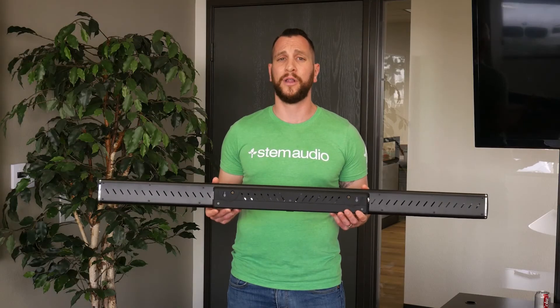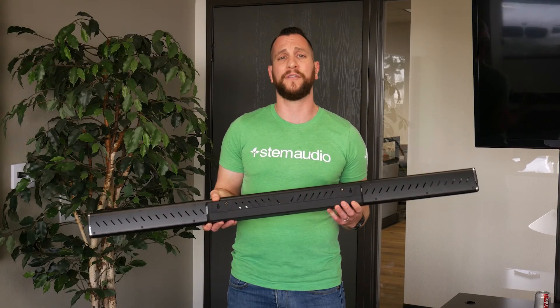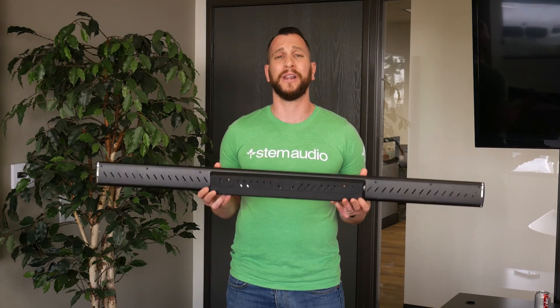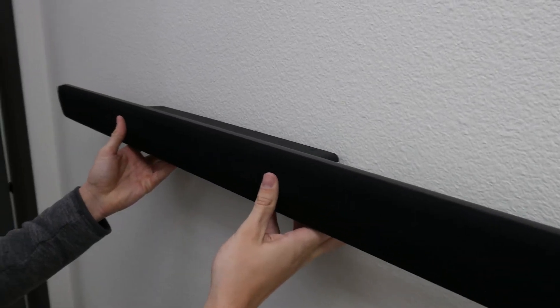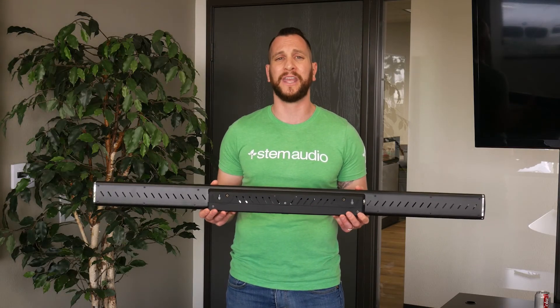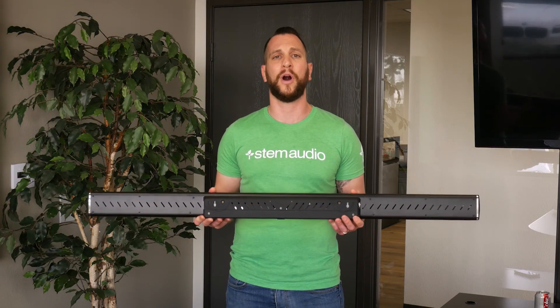Once the screws are in the wall, if you look at the top of the plastic of the device, you'll actually see two notches in the plastic. This will help you align the device with the two screws. Push in and then gently pull down — you'll feel a clicking, and that's the device secured into the wall.